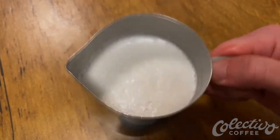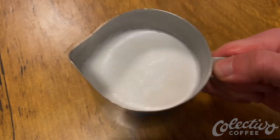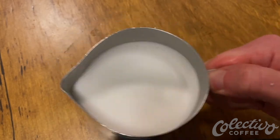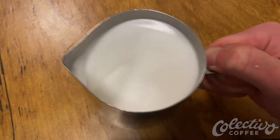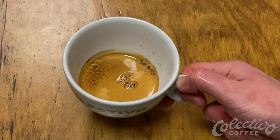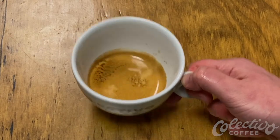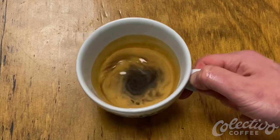Grooming involves tapping the pitcher on the counter to remove any bubbles, then keeping the pitcher on the counter and gently swirling it until the milk achieves a smooth, shiny appearance like wet paint. You may also want to groom the espresso by tapping out any bubbles and preparing a consistent canvas for your latte art.